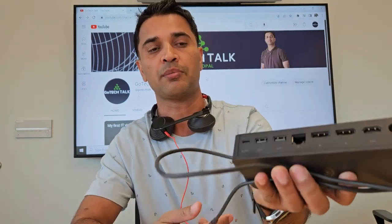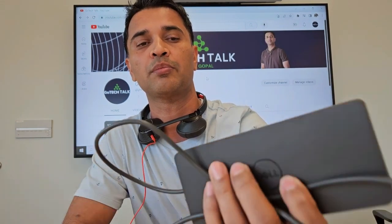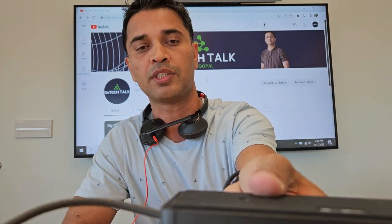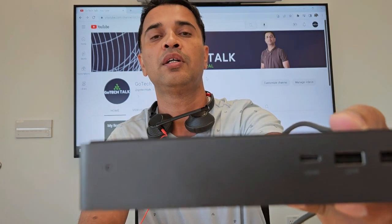So this is the docking station I'm talking about. It is very simple — it has some HDMI and DisplayPort on the back, Ethernet, some USB-C ports, and some USB-A ports on the front.